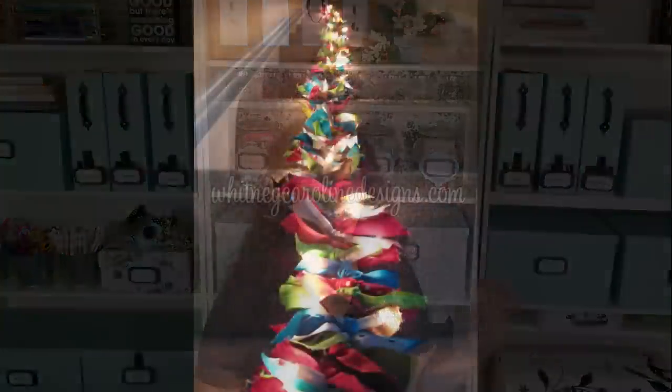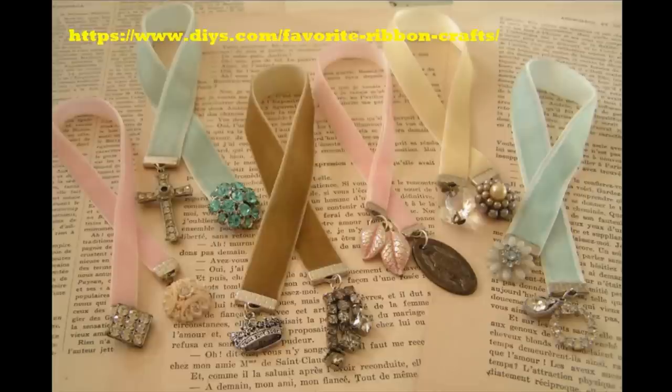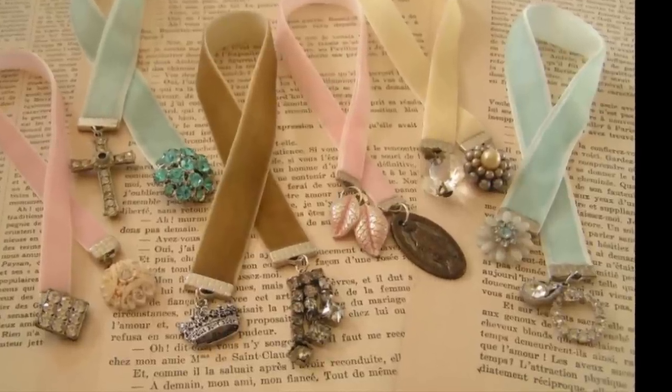When I saw this particular garland where they had taken a string of lights and used ribbon on it, I thought it was super cute — a fun festive way to not only use up the scraps you have, but also match your decor for the season.